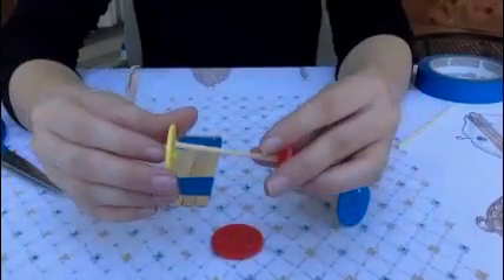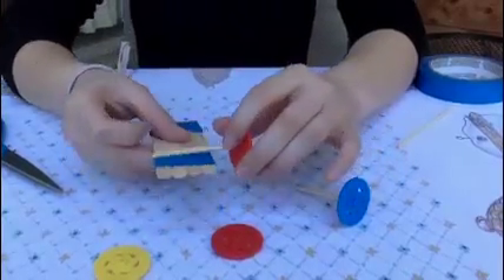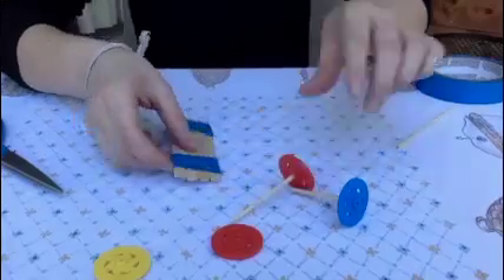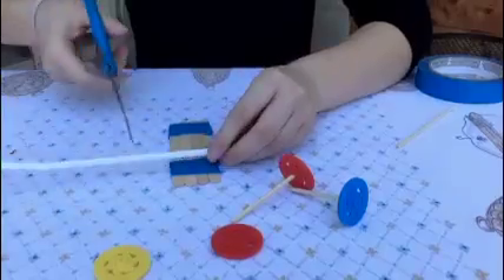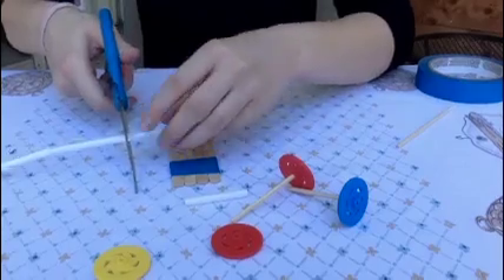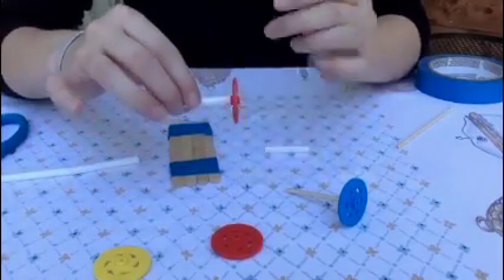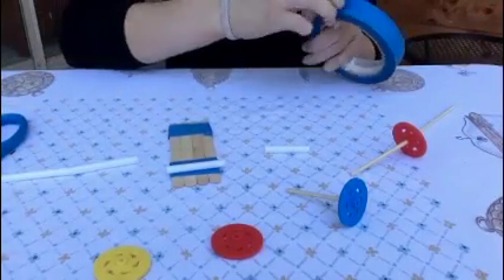We're going to attach this to the other side, but before we do that we need to think about how we're going to attach it to the car. If we attach just the skewer right to the body it won't let the wheels move. So to combat this we're going to add a straw — we'll cut our straw into two smaller parts. The straw will let the wheels move, so we're going to tape the straws to the car.